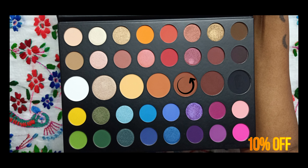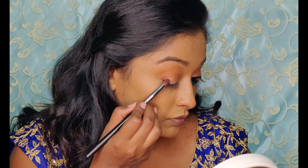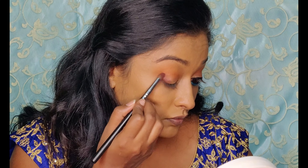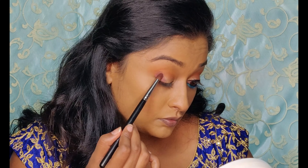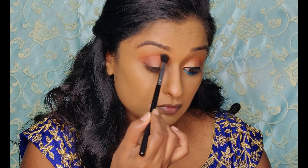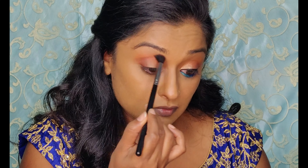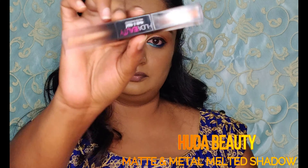Now taking an even darker brown — this will go in the outer corner of the eyes. Start by picking up the color in the outer corner and feathering it out towards the crease.